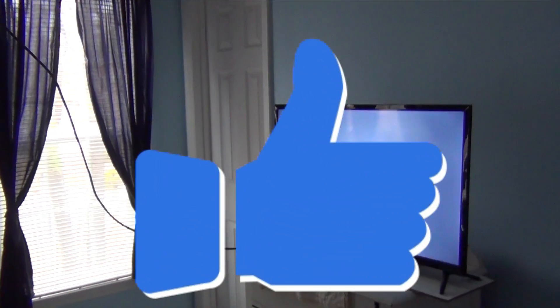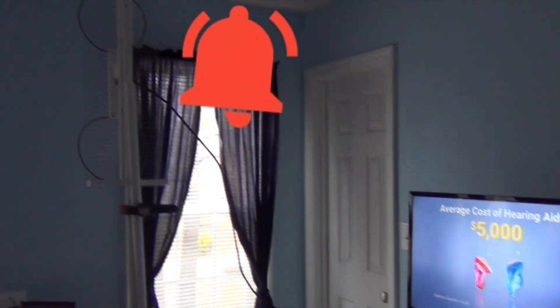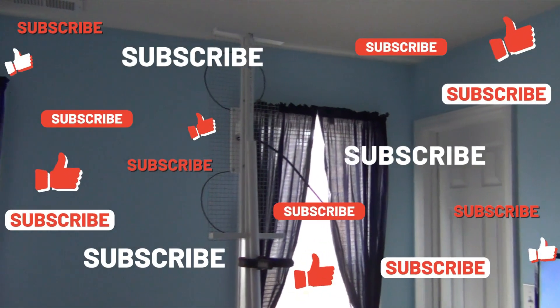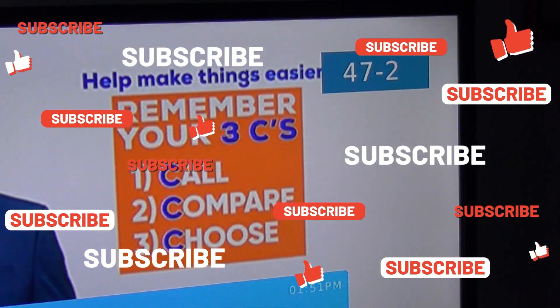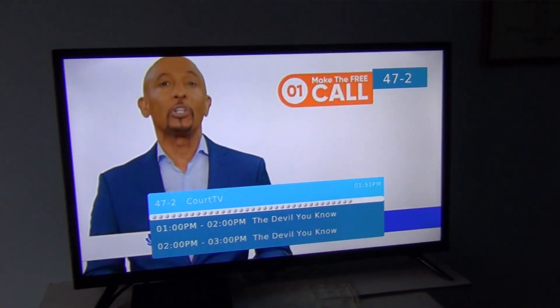Please high-five the like icon, jingle the bell, and subscribe to my channel. I have a couple of new antennas that I'm working on, and I will have them posted soon. Until then, keep watching TV.